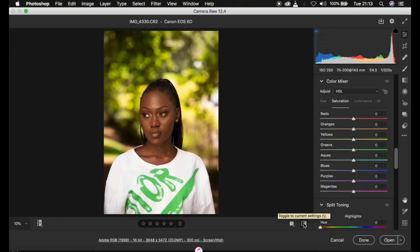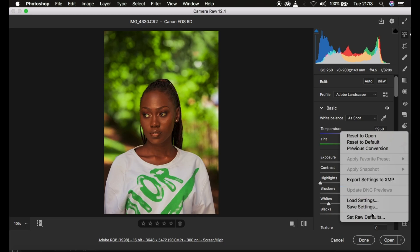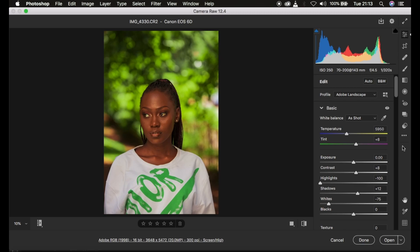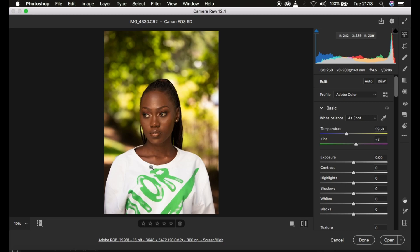Let me show you a quick before and after — this is the before, and this is the after. I'm going to reset everything to the defaults to show you the process from scratch. This is what the raw file looked like straight out of the camera. The first thing I do when color grading raw images: remember I shoot in Landscape as a picture style.